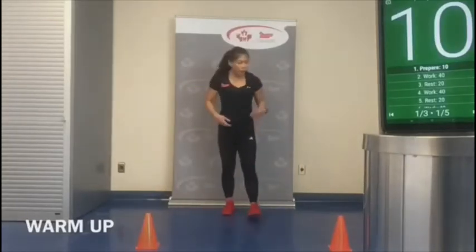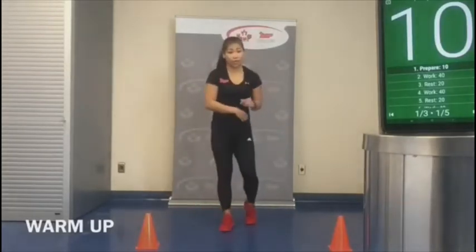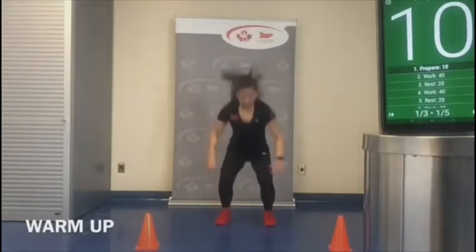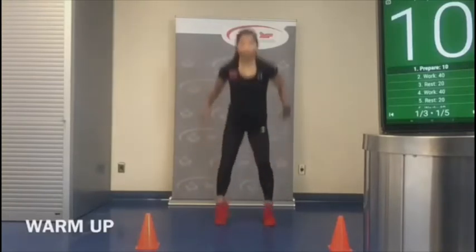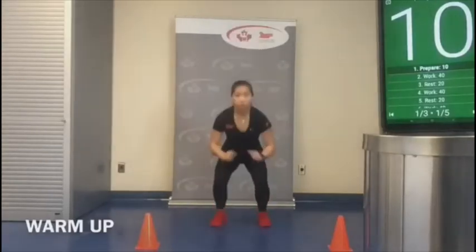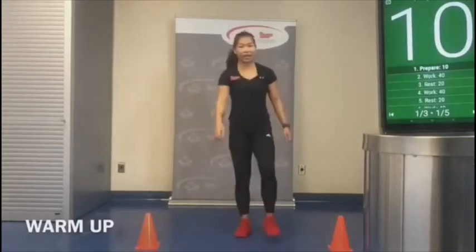Let's warm up to get into those squat jumps later on — nice and gentle. We're going to do five controlled reps, always landing with bent knees. It should be nice and quiet as well. Good — shake it out.